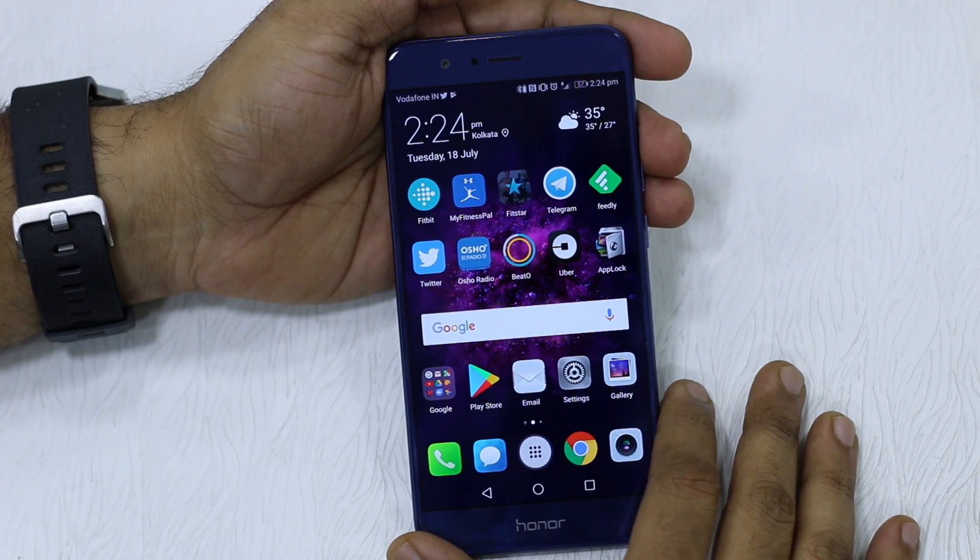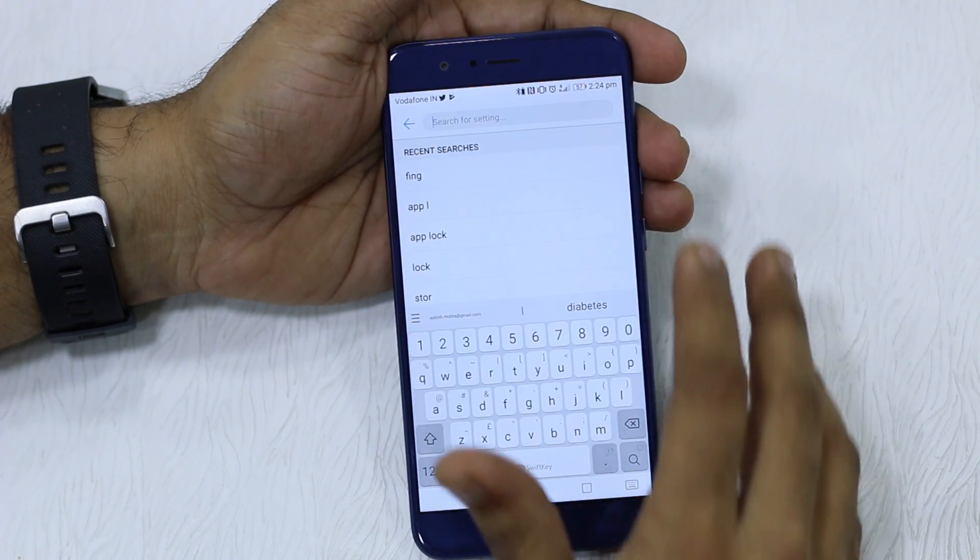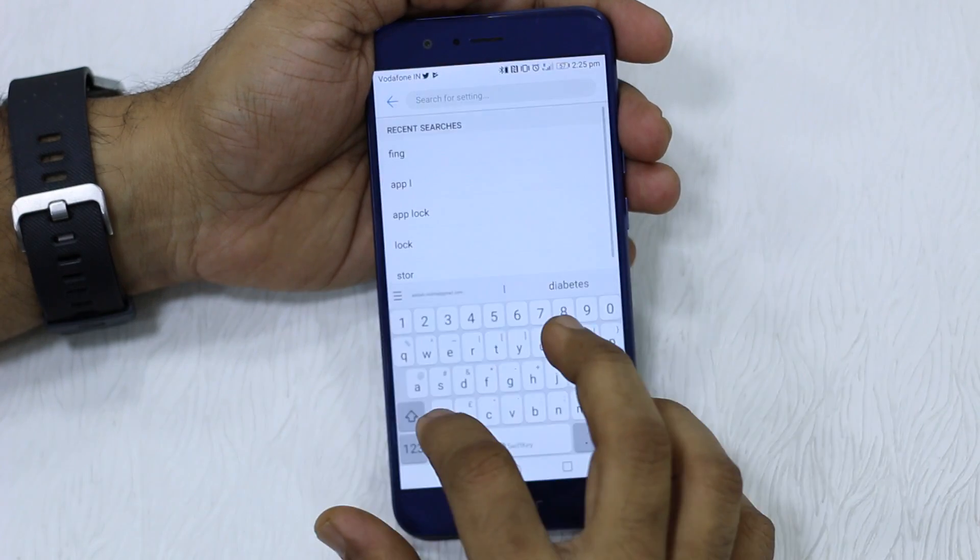To enable the fingerprint sensor app lock, first configure your fingerprint from the settings — it's pretty easy and straightforward. Once you have done that, go to Settings and look for App Lock.